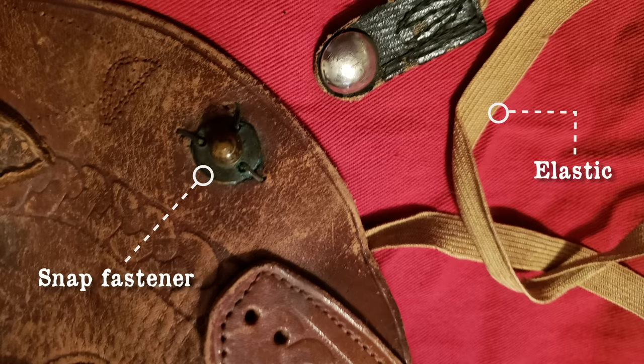Snaps were invented in the 1880s and elastic in the 1820s. This add-on was to help keep the rig in place by looping underneath the vest.